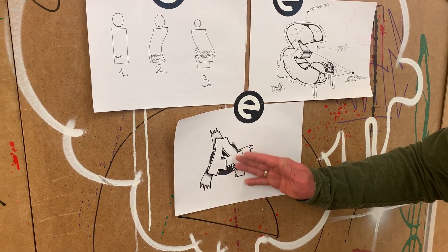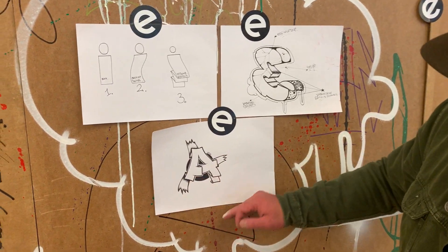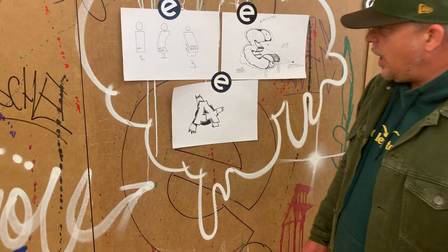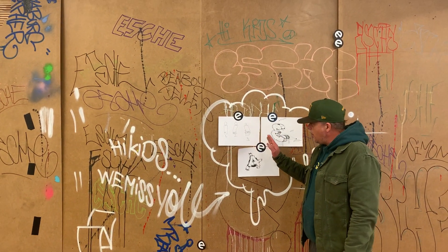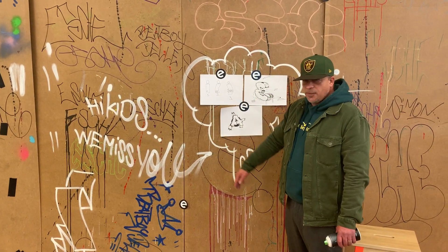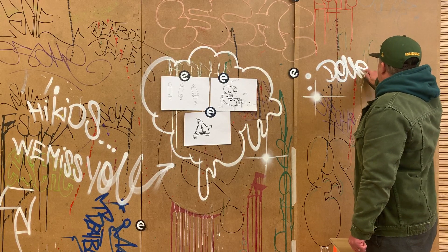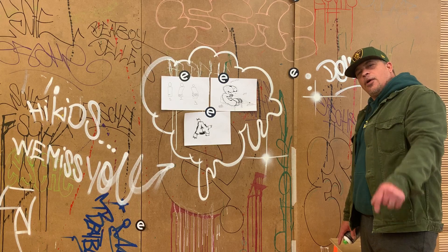Rechte Seite ist auch cool, aber linke Seite wirkt besser. Was habe ich hier einfach drum herum gemacht? Ich habe einfach nur einen Kreis gesetzt mit einer weißen Linie, diesmal direkt dran und nicht versetzt. Dadurch kommt der Buchstabe nochmal mehr nach vorne. Lasst es euch einmal kurz auf euch wirken. Wir wünschen uns, dass ihr zum Beispiel, wenn ihr jetzt auch diese Aufgabe wieder macht, ein bisschen Resonanz zeigt. Schickt eure Skizzen zu uns, geht auf die Instagram-Seite — da könnt ihr jeweils Fotos hochladen, oder ihr geht direkt auf die Internetseite. Bis dahin, euer B-Boy Dennis. Macht's gut, Kids. Auf ein baldiges — Tschau! Und auf Denver. Bye.